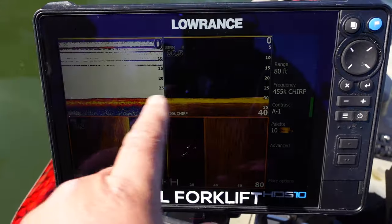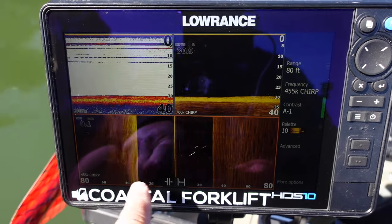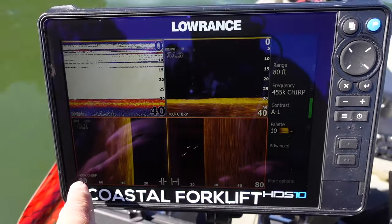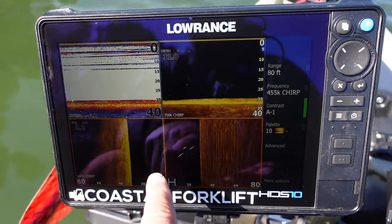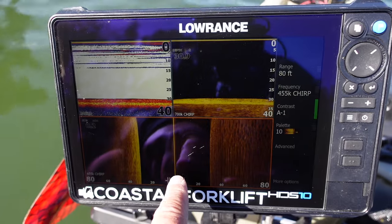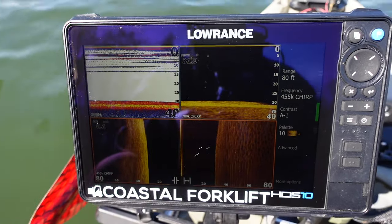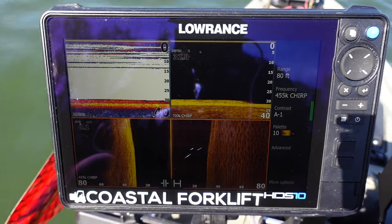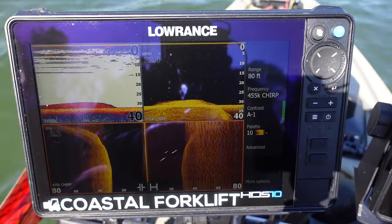My side imaging is set at 80 feet, so you take the depth and subtract it from 80 feet - that's how far out you can see. So I can see about 50 feet out on both sides. As I get shallower I can see further out. Anyway, that's the gist of it - let's zoom around and I'll show you guys what I see.